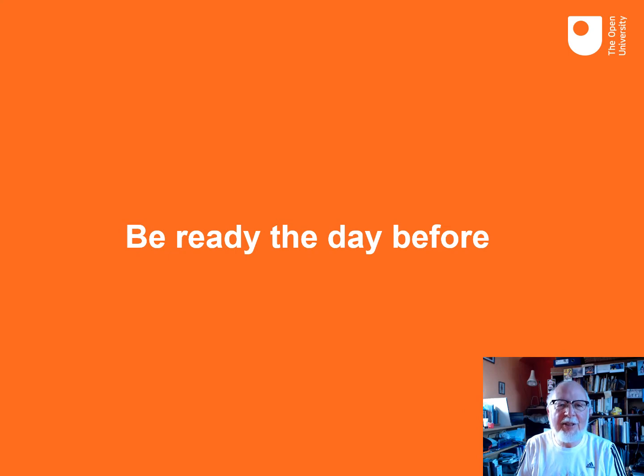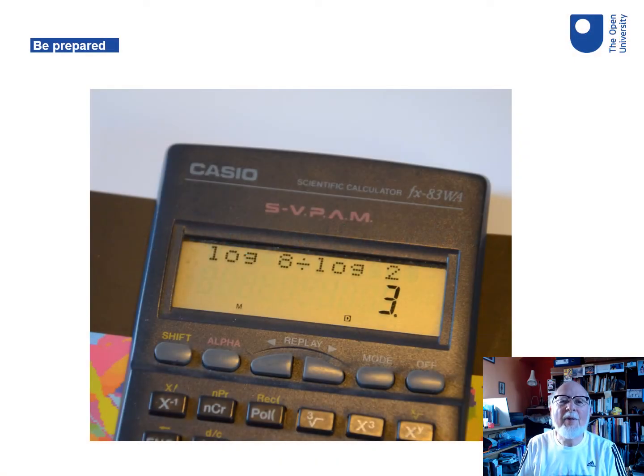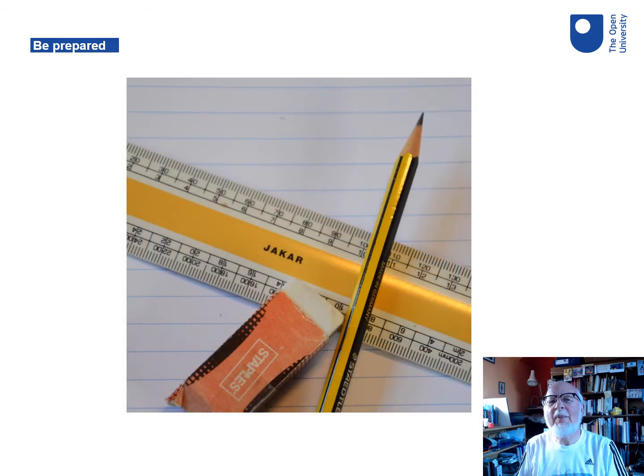As you get closer to the exam, make sure you know where it is, how you're going to get there, where you're going to park if you're driving. Think about the tools you need to do the exam. If you are using a calculator, make sure it's one you know how to use and meets the rules. You might well want to draw a diagram, in which case make sure you've got the right kit for that.